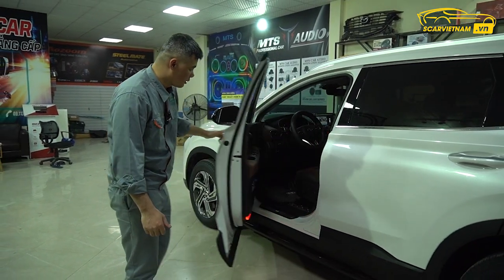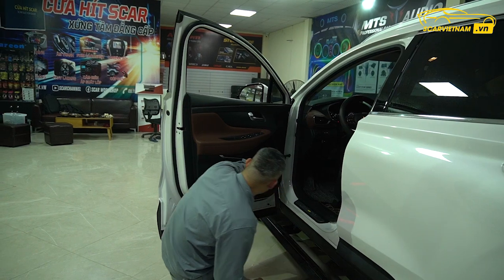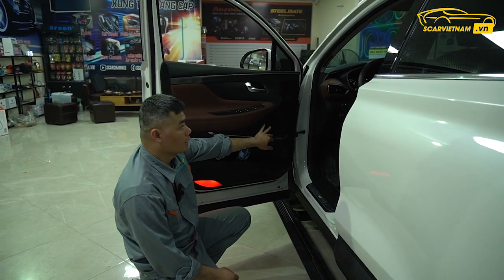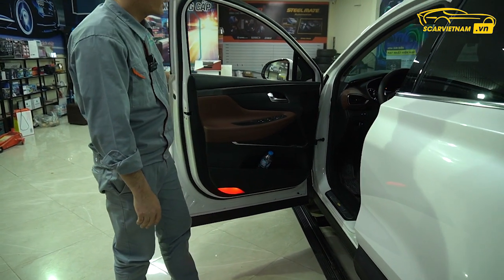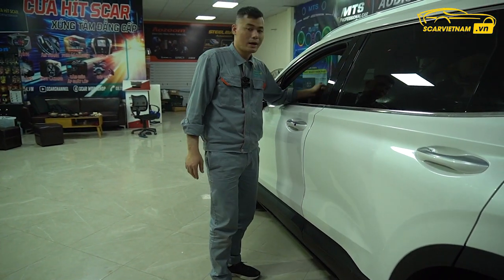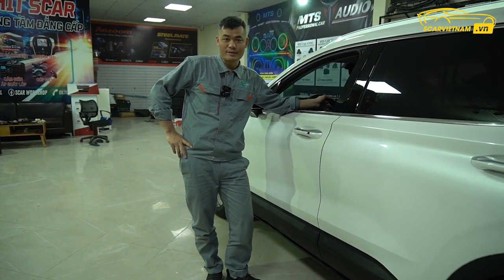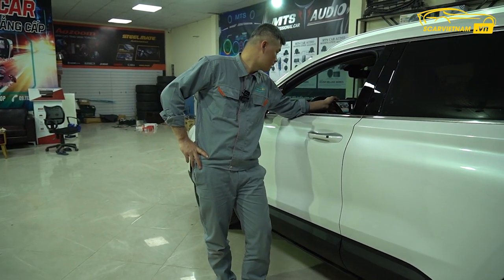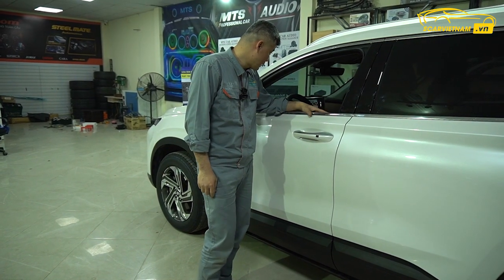Hệ thống loa của xe này sử dụng Harman Kardon. Loa sub tôi thấy để phía sau, nghe ok. Màn hình có hỗ trợ Apple CarPlay. Một là chúng ta thay màn hình cảm ứng 100%, hai là chúng ta có thể sử dụng Android Box để sử dụng Android theo xe.